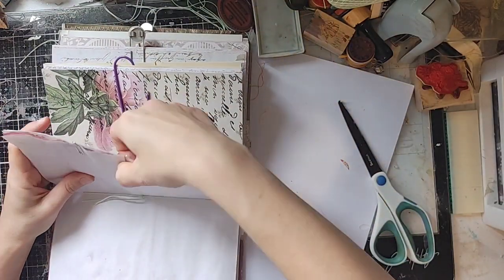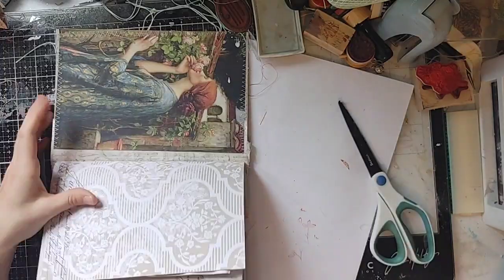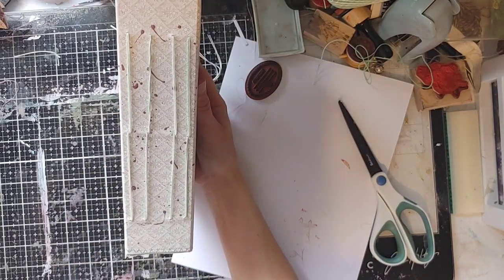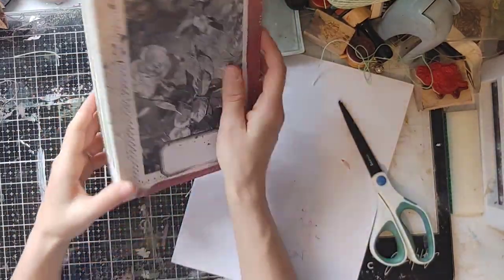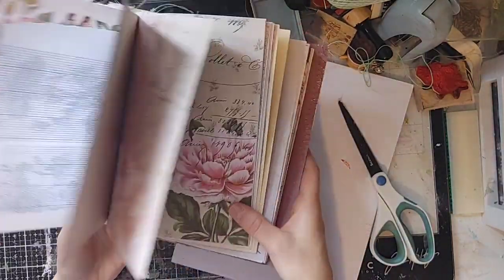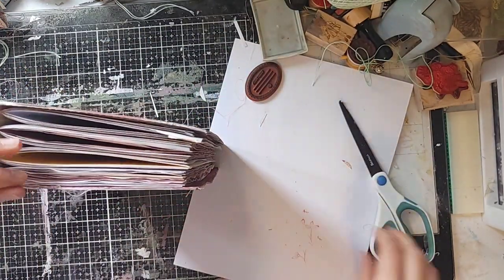Now I pull off all the clips so I can see how the journal lays. Close it up and let's look at this pretty. I can see it's not perfect, but this is totally acceptable — as long as all the signatures are in there tightly, it still looks really good. Not perfection, but that's fine. If you just wiggle the signatures, they're in super tight. There's no wiggle at all — they're not going anywhere. There's nice room between the signatures so we can really chunk it up and decorate it. Look at how pretty that sits. We have done an excellent job.